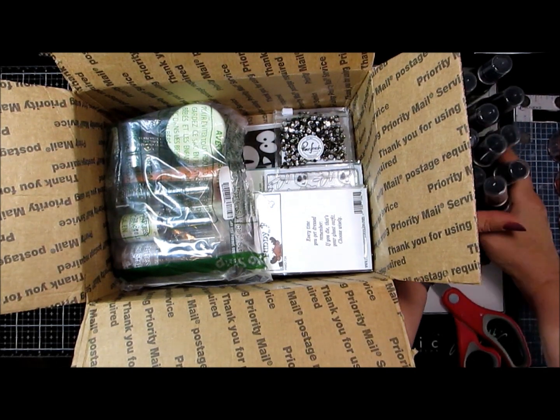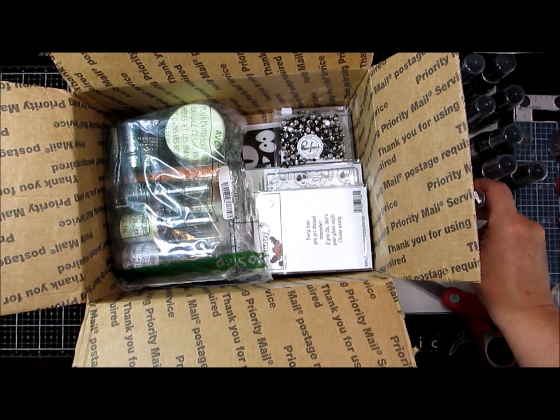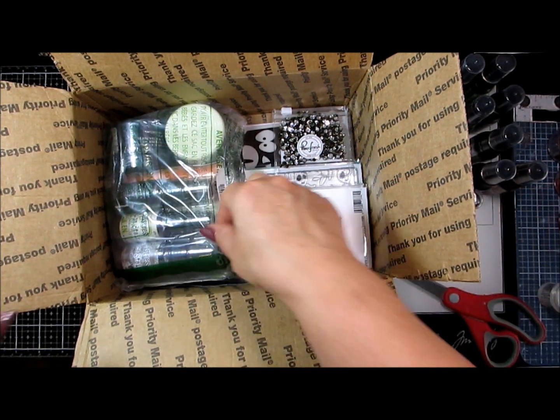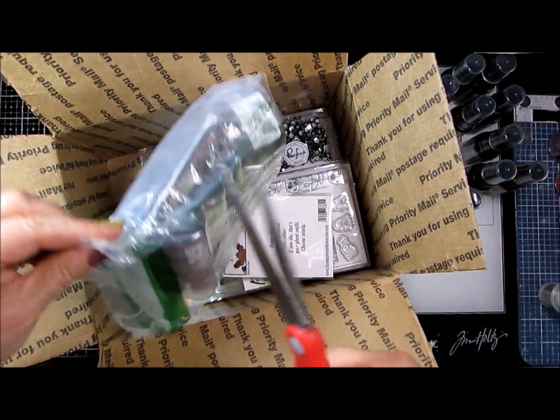I use those ones all the time — I actually super love the shimmer on them. Just sparkly shiny things. You know we're crows — caw, caw — it's like magpies. Anything that's just lovely and shiny, we're all over it.